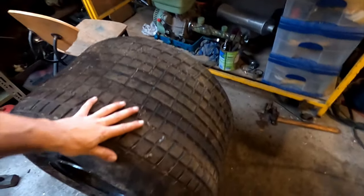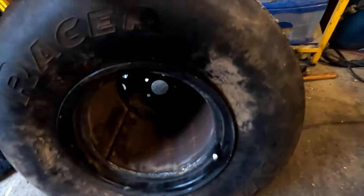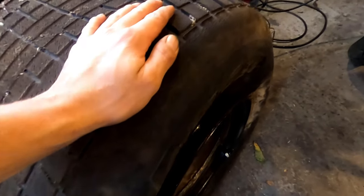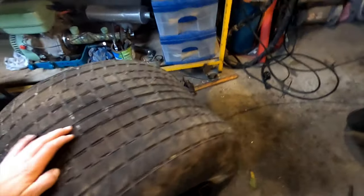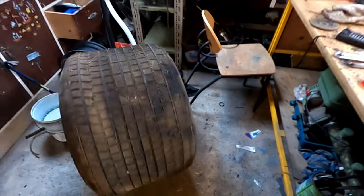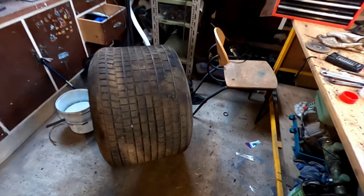I've got this wheel somewhat pumped up but I can't get it to bead. I don't think my compressor is fast enough to actually pop the bead out — it just keeps leaking. But she's nearly on there. Looks good though.